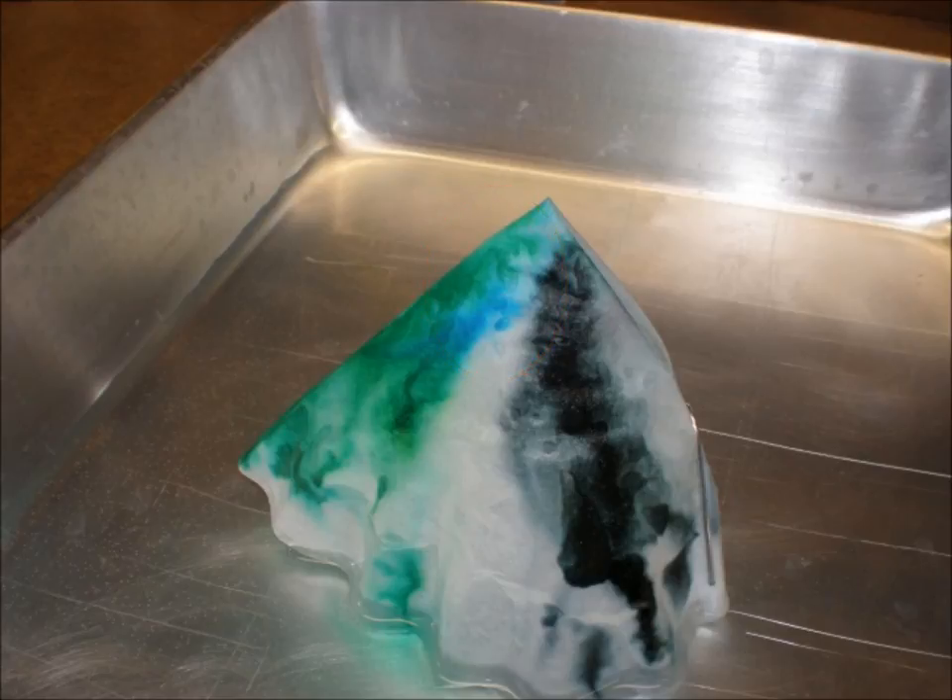I wonder if we increased the height of the coffee filter, whether the separation of the blue from the green would become more obvious. I also wonder if we used a different liquid like rubbing alcohol, whether it would travel as far up the filter as the water did, or if it would be better or worse at separating the ink. Does your choice of liquid make a difference to the mixture you're trying to separate?